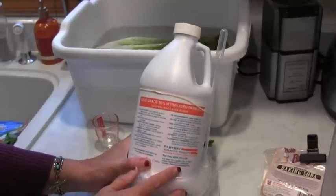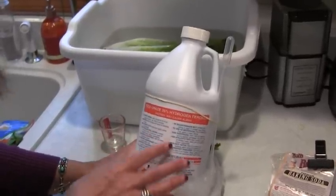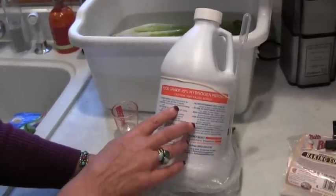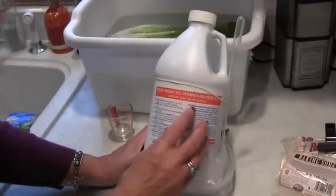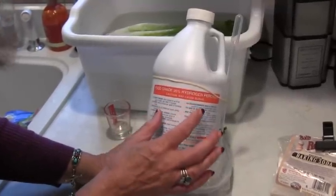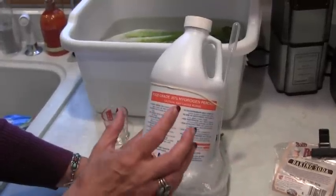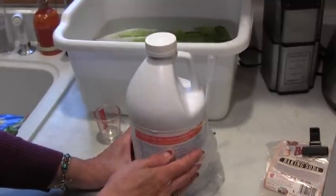It talks on the label about all the things you can do with 35% hydrogen peroxide. You can put a couple of drops in to purify water, you can put it in your pet's drinking water, and you can spray it on your plants after you've diluted it. This is usually always used in a diluted form, but it is food grade. It is not necessarily recommended for use by the FDA, so there's a lot of controversy over it. You might want to do your research on the internet.